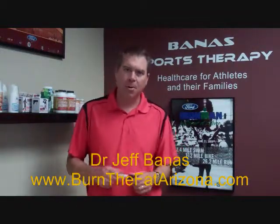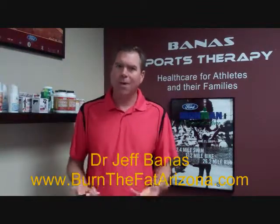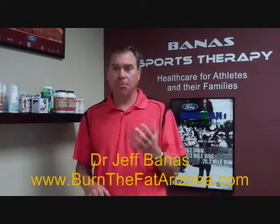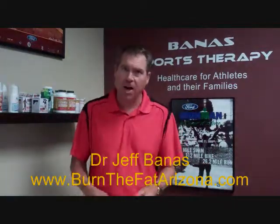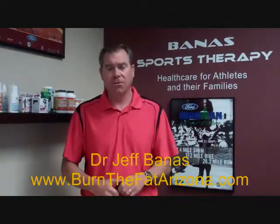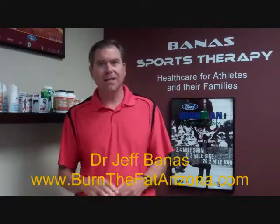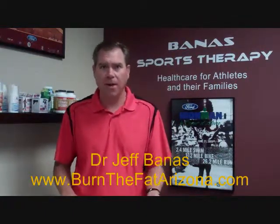In this short video, I'm going to talk a little bit about VO2 metabolic testing, but more importantly, how you could use the VO2 metabolic test to help you lose weight and improve your performance in triathlons, marathons, virtually any type of sport. A lot of people have heard of VO2 testing and they don't really understand how it could be used for training or weight loss.